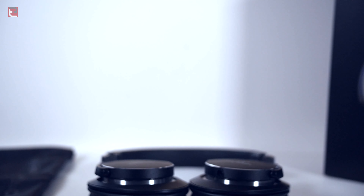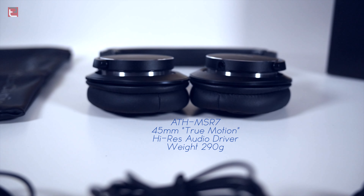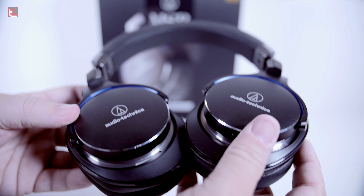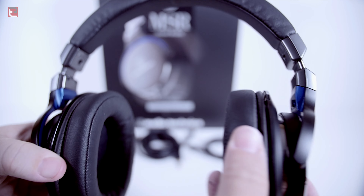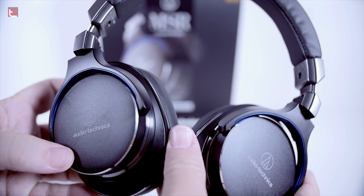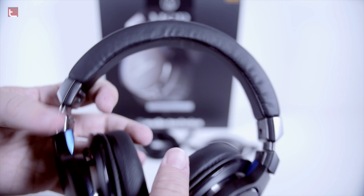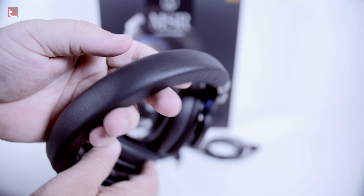The headphones themselves — I'm going to be comparing them a lot to the M50s because many of us have them in our homes. These headphones look a little less bulky than the M50s. They look more refined, and they look like they're a finished metal aluminum, but they feel more plastic than they look. The design looks very nice, but I just can't help but feel that it's just not aluminum. Maybe it is, maybe I'm wrong, but you touch it and you feel it — it just feels a little less aluminum and more like plastic.